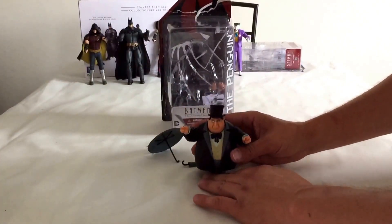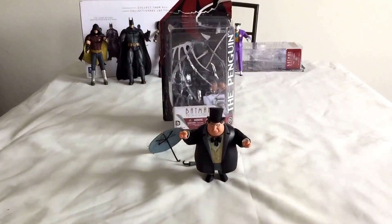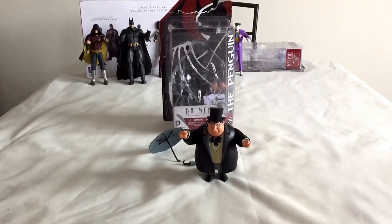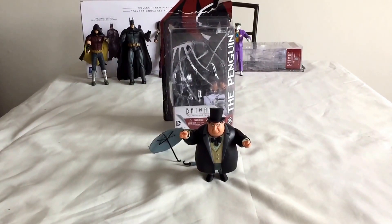He's one of the ones that does like to stand up — he will stand without the stand, which is rare for these figures. Hope you've enjoyed it. This is just a quick review so you can have a look and see what you think. Please subscribe to the channel, and if you have any questions just comment below. Thank you for watching, cheers, bye!